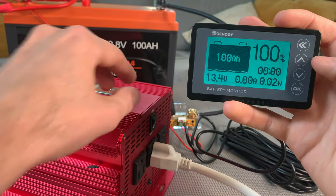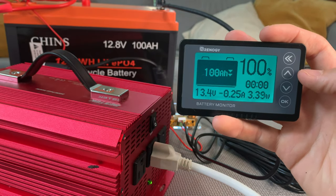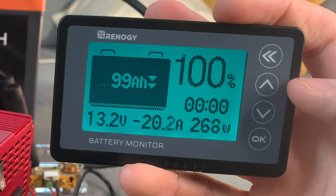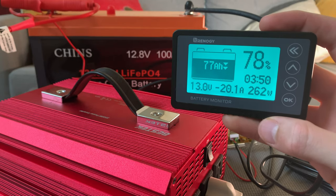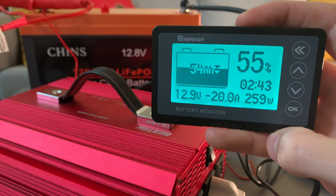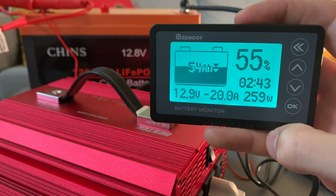Next up, the Renogy monitor. I once again connected it to a fully charged battery, which I then started to discharge. Right away, you can see the benefits of the larger screen — you can see all the important specs at once, like capacity, current, voltage, and an estimated time remaining on the battery, which takes a second to calculate. The time remaining is helpful if you're running a load that draws more or less a constant amount of power, such as lights or chargers.